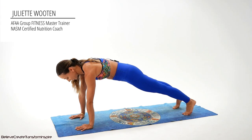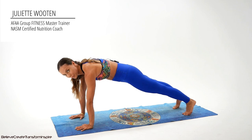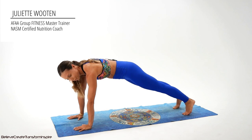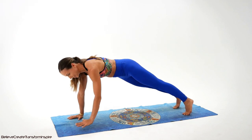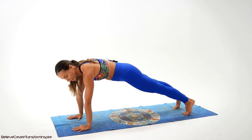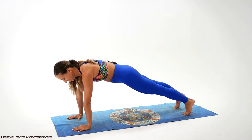Our first exercise today is a corkscrew. Before we begin, let's check that the wrist, elbow, and shoulders are stacked one on top of another. Abdominal ball in, and let's begin together. Give it all you've got — it's a pretty quick workout, so you all can do it. Let's go.